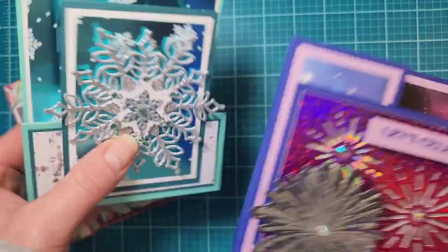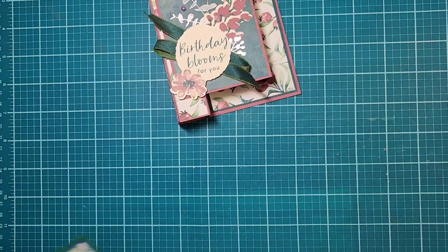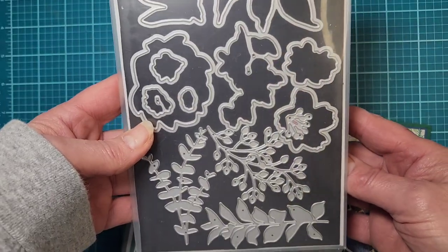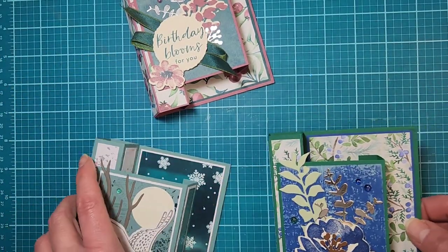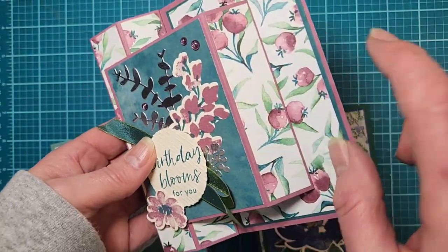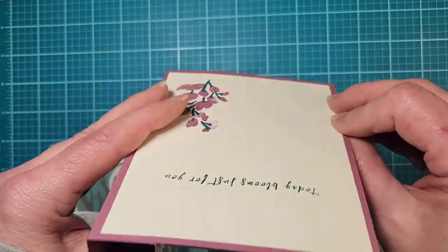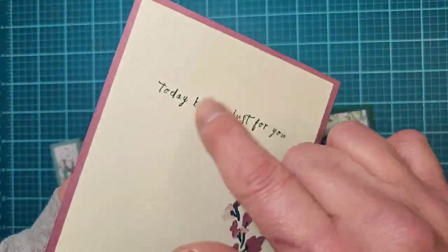So stay tuned for part two showing the wider ones. For today, I've got some samples. I'm going to be featuring the Textured Floral stamp set from Stampin' Up — a nice pretty floral set with coordinating dies, in the annual catalog. A lot of times people get so focused on the mini catalog and forget about the stuff in the main catalog.